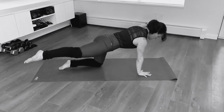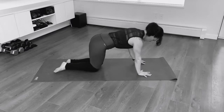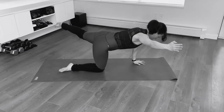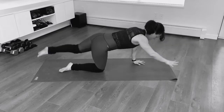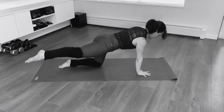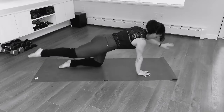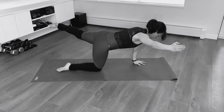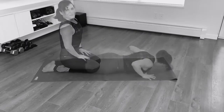Coming into bird dog — opposite leg to arm. So you're in tabletop and you're going to be alternating lifting one leg and the opposite arm. Belly button is hugged in, hips are leveled, and we're strengthening your back. Push the standing hand and leg into the earth to help stabilize. Keep your hip bones pointing down. Focus on length, go slow. Now we go out to the side on a diagonal — hold — and back to center and down. Do the same on the other side. Reach out and then both leg and arm go out to the side. Keep your hips level.